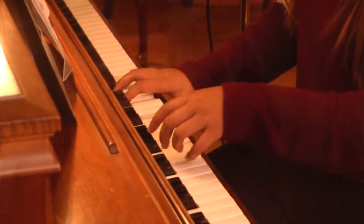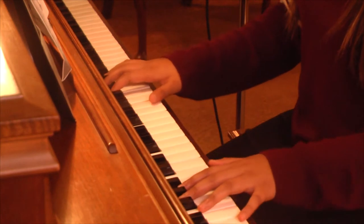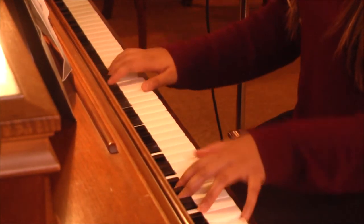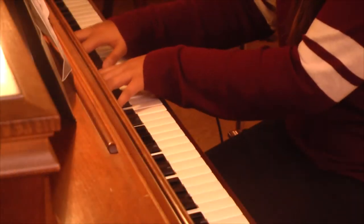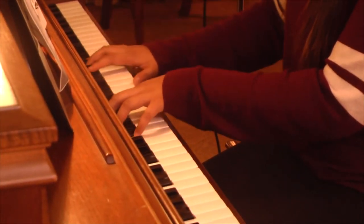Guilty, vile, and helpless we; spotless Lamb of God was he. Full atonement, can it be? Full atonement, can it be. What a Savior! Lifted up was he to die. It is finished, was his cry. Now in heaven, exalted high. What a Savior!